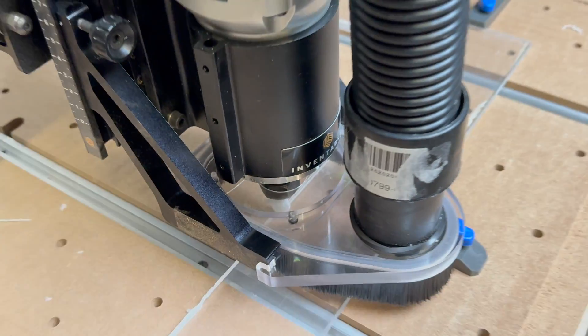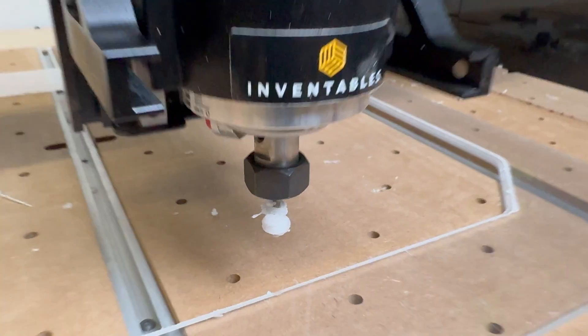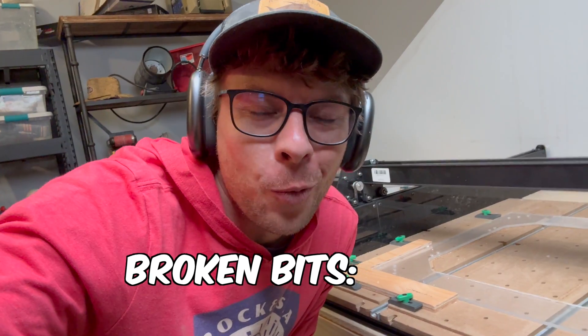I ran this whole thing, it's almost done, onto the last three holes — four holes — and my drill bit has clogged up one more time.